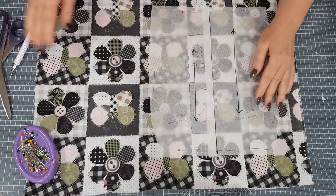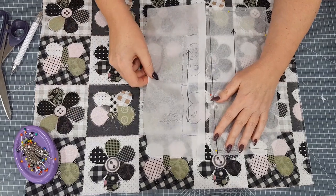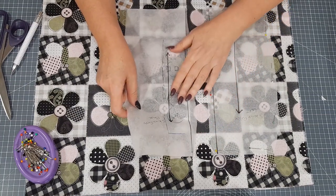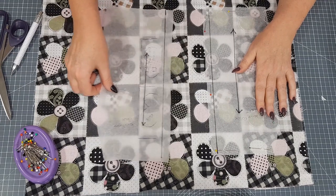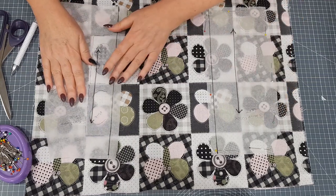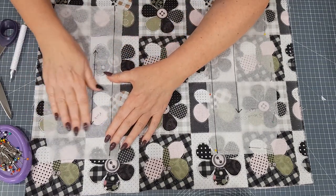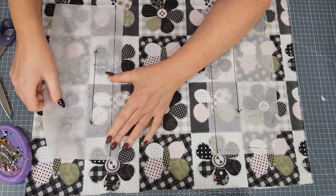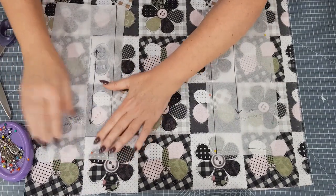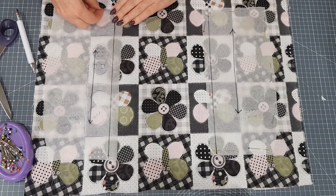Once you're happy with the amount that you've traced, you can unpin this piece. Unfold your seam allowance so your pattern's nice and flat again. And move your pattern piece over until you find the corresponding pattern. It's quite a small pattern repeat here, but you may have to move it over quite a big area. Once you've found the matching pattern, line up your drawing, making sure you're in the right place. Then pin this pattern piece down, and once you're happy with the positioning, you can cut both pieces out.